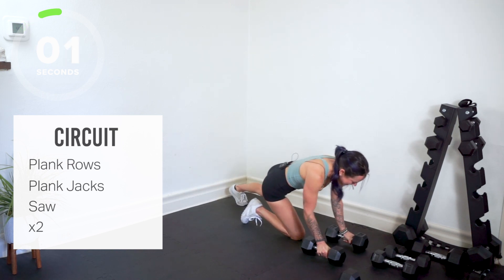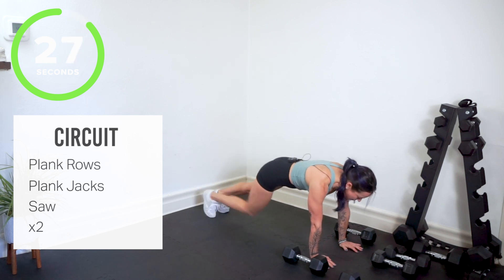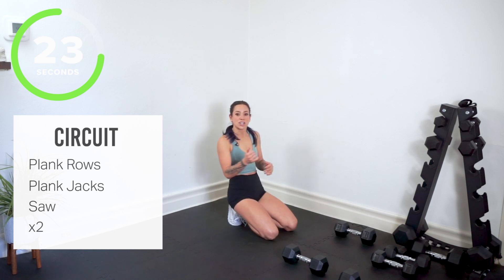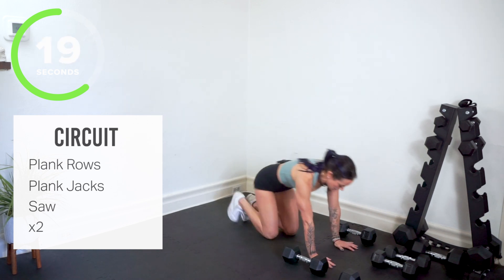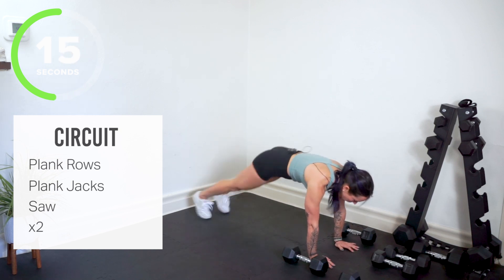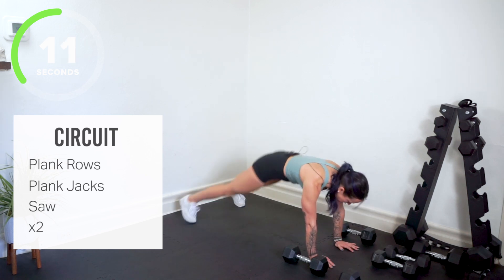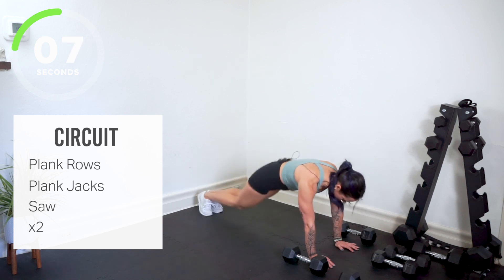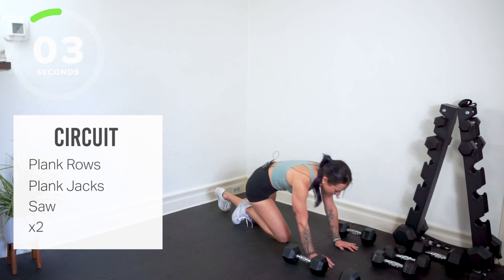Plank jacks — move your weights, jumping the legs in and out. Try to keep your weight forward. Try not to shift the shoulders back — keep your shoulders directly over your wrist. Core is lifted, belly is tight. Get ready, elbows down. You've got your saw.